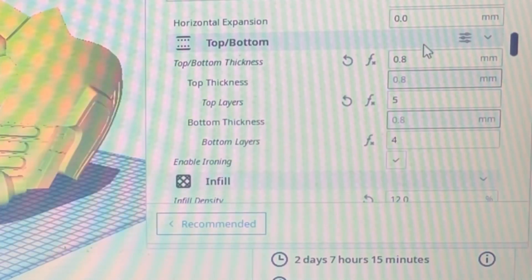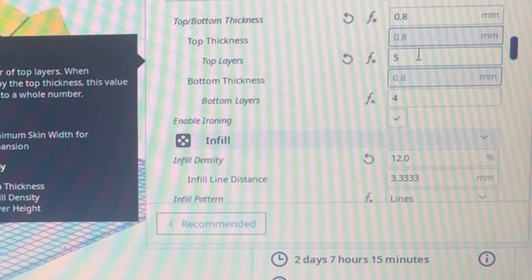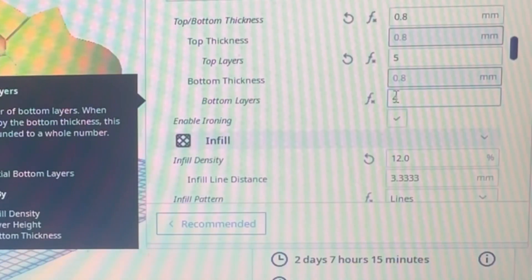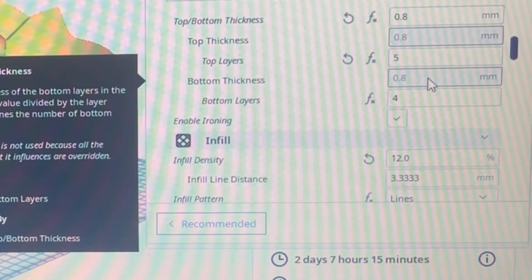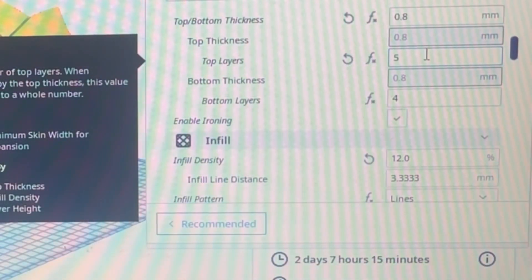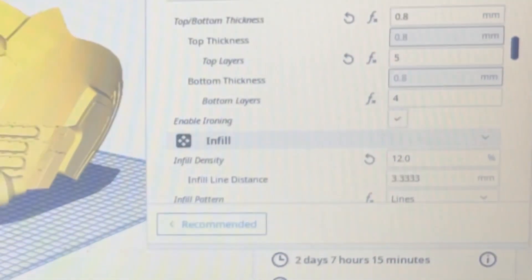You don't want so many top layers that you're wasting time and filament. For helmets at around 12% infill, 0.8mm with five top layers is very thick — I was really happy with the density. Four bottom layers is fine; five if you want. Adding more top layers at a finer thickness saves a lot on sanding. It's a little bit slower due to more hot end passes, but it pays off in less post-processing.